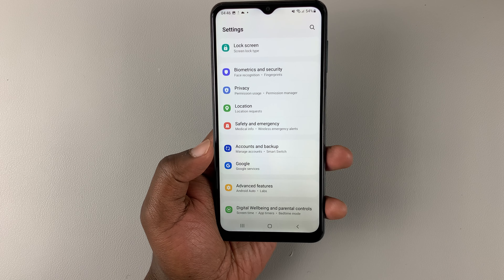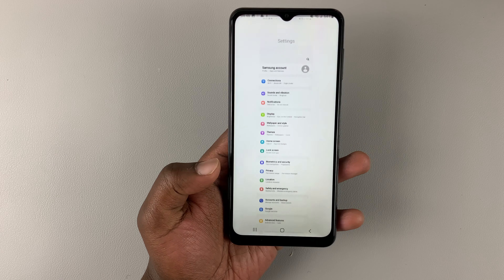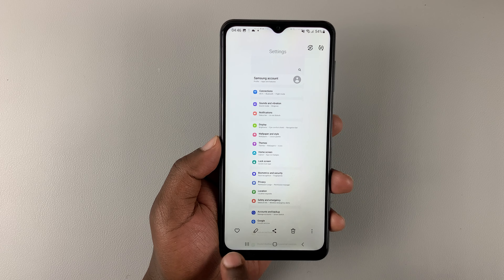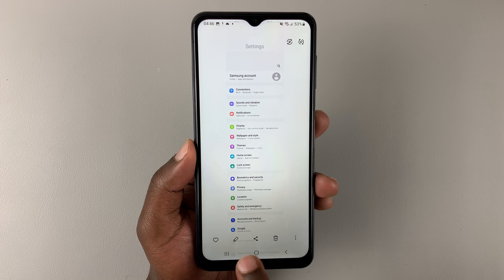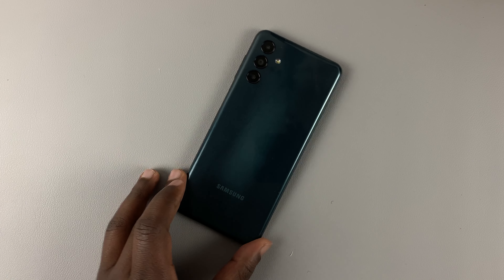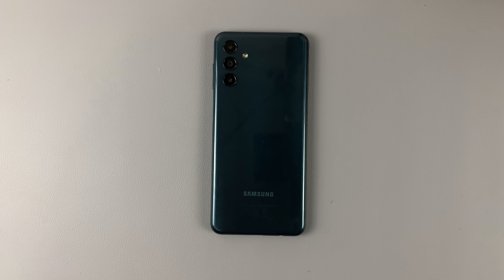That is your scrolling screenshot. You can open it with either the gallery or the photos app. From here, you can write on it, annotate it, share it, delete it, or simply save it to the gallery. So that's how you can take screenshots on the Samsung Galaxy A04 and A04s. Thanks for watching, leave your comments and questions down below, and good luck.